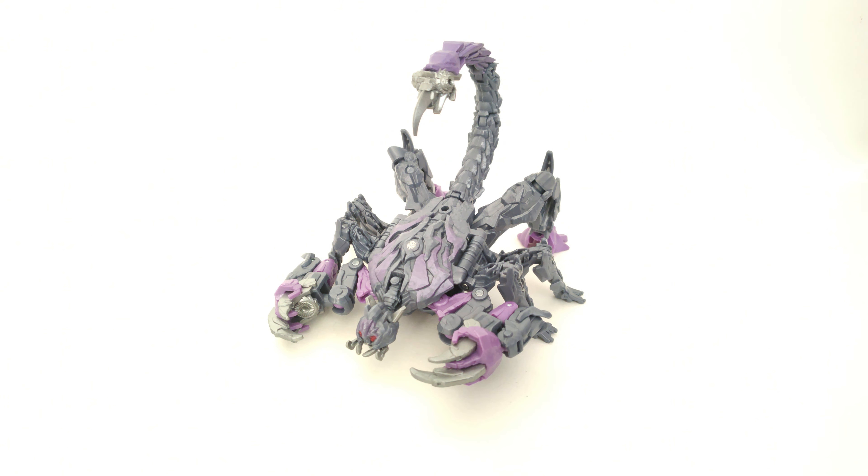Hey guys, Jaws of Shark Reviews here, and today we're going to be taking a look at the Transformers Studio Series Deluxe Class Rise of the Beasts Scorponok.